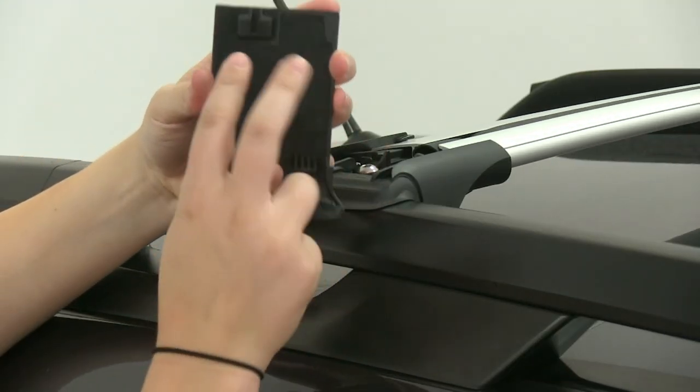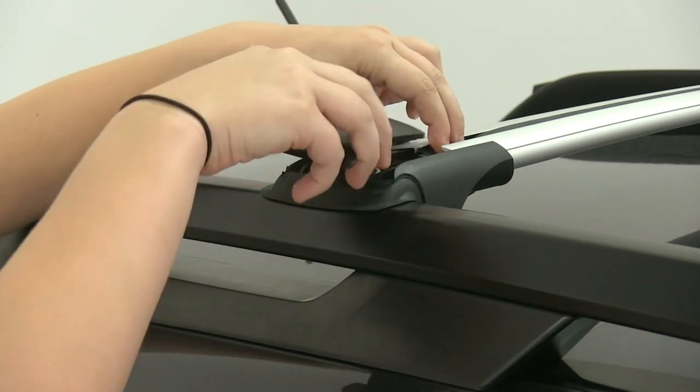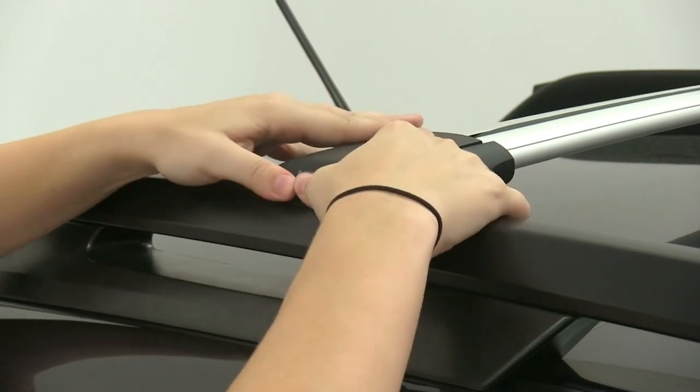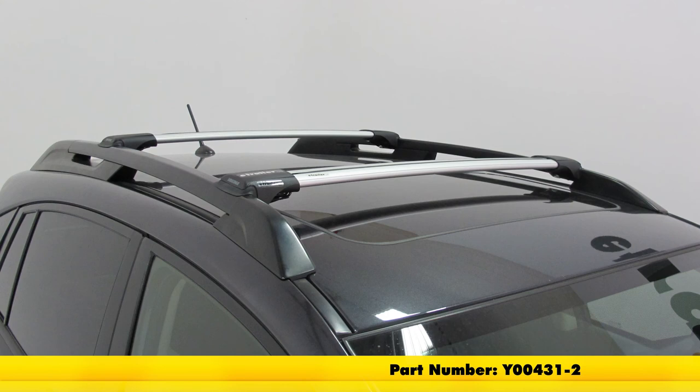Now we'll take our cover. We want to line up this tab here with our weather channel. We'll push our end cap in until it locks into place, and now we're ready to load up our accessories. And that's going to be our completed look at the Yakima Rail Bar crossbars.